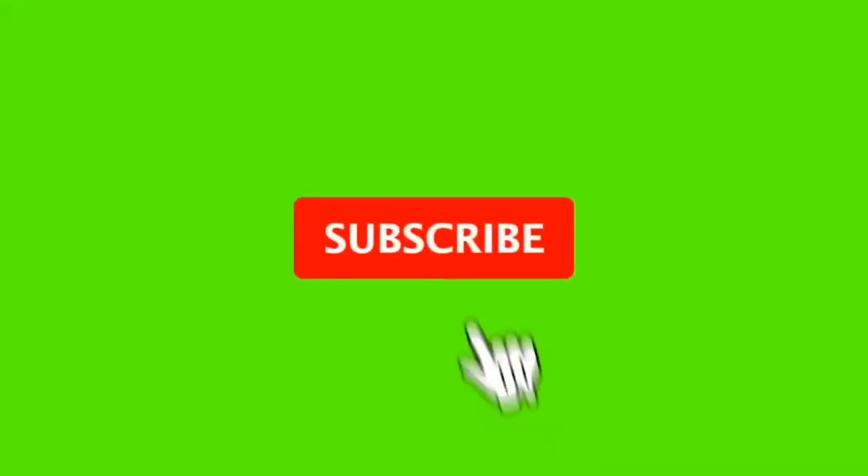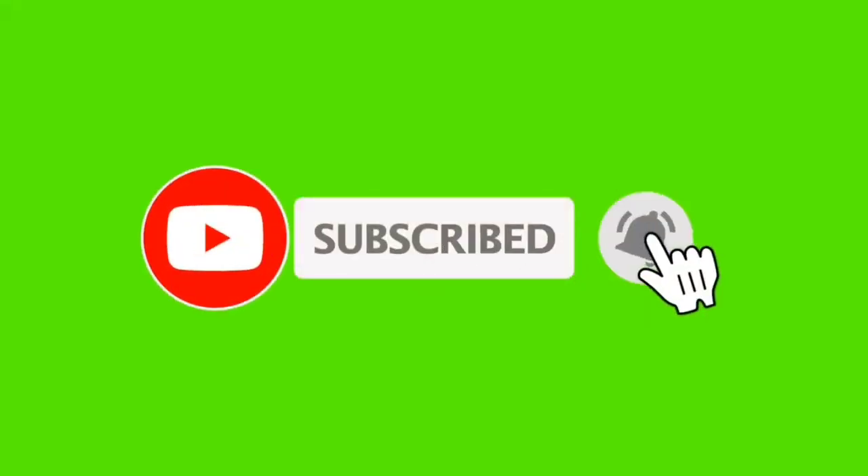Terima kasih udah nonton video aku kali ini. Jangan lupa like, komen, dan subscribe ya guys. Komen di bawah aku mau bikin video apa lagi. Bye-bye!